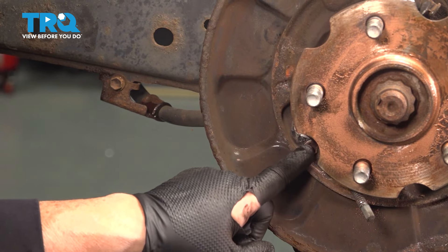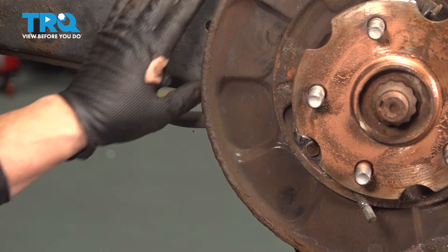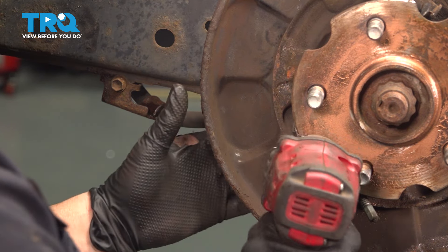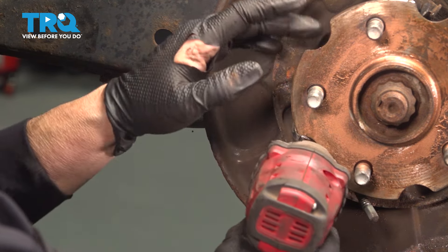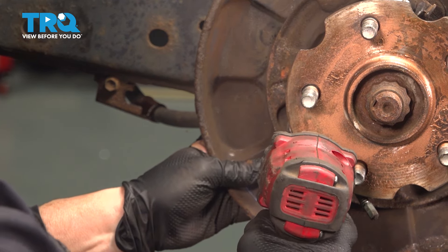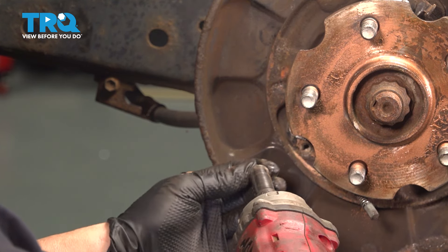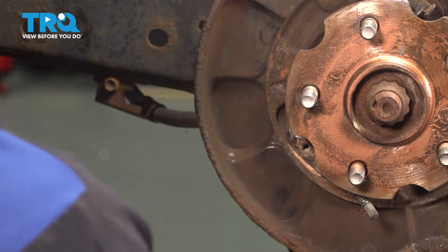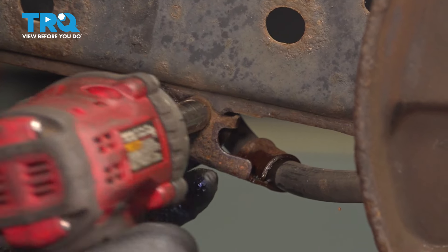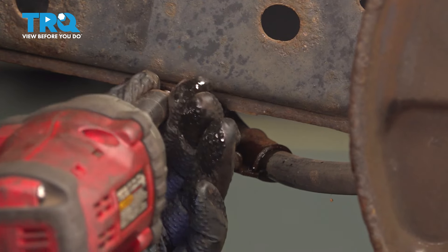Now we're going to take the mounting of this cable from the backing plate and the support bracket to this arm off. With a 10-millimeter socket, don't forget to move the hub so it opens up and get your tool in there. Follow the cable down to where it mounts — 10-millimeter socket.